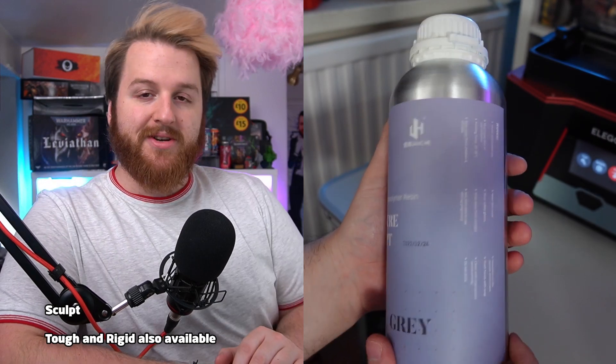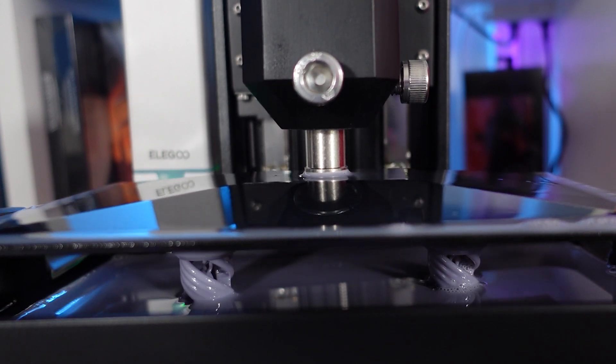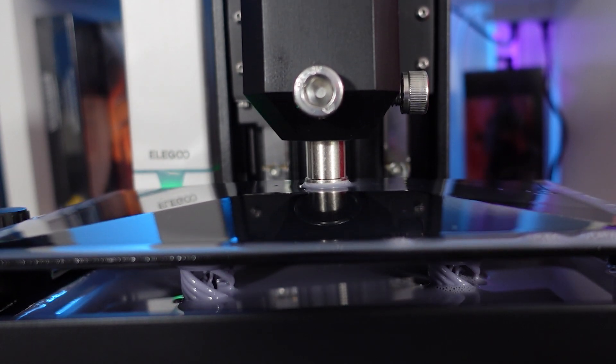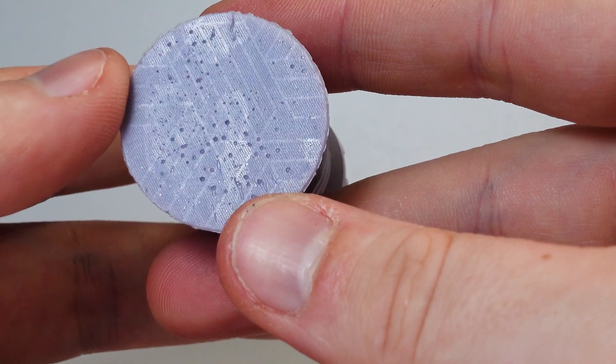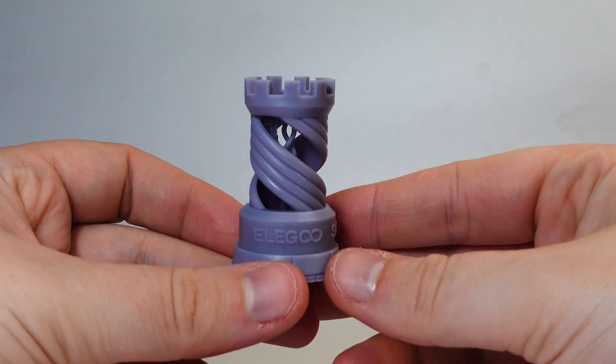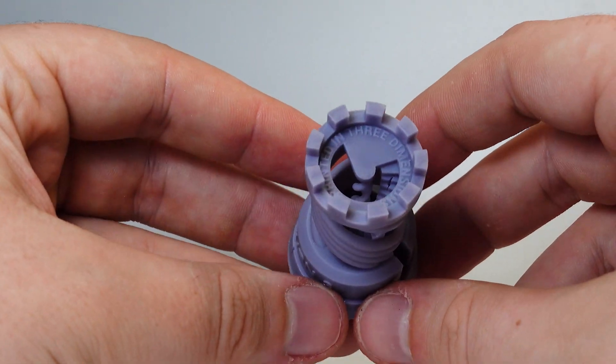I'm going to be using this Conjure Rigid resin, which was sent to me by Chitubox — so thank you, Chitubox. The first thing to do with any 3D printer is print the rook that comes with basically every printer, and I'm slicing it in Voxel Dance. I printed them directly to the bed with this new textured build plate and had no issue whatsoever with adhesion. You can actually see the pattern on the bottom since I printed with no supports directly on there, and they are looking pretty fire.